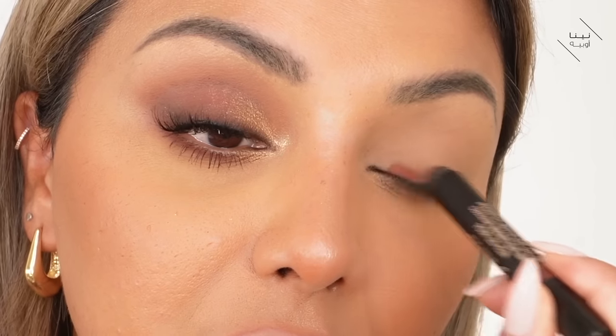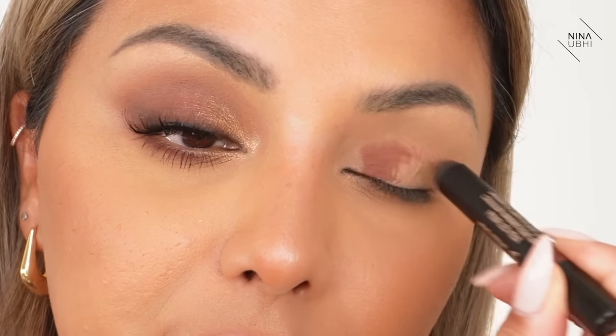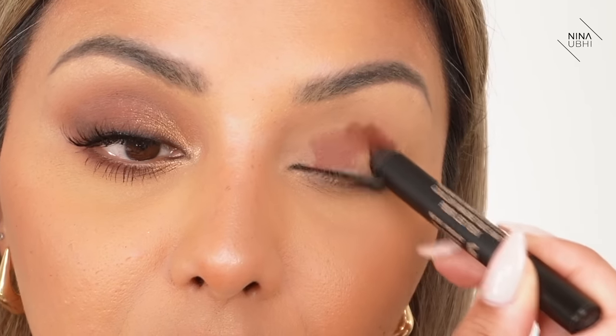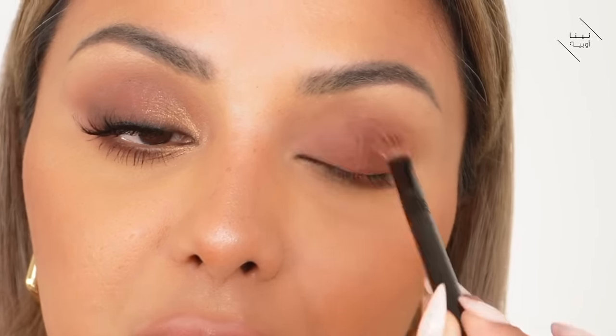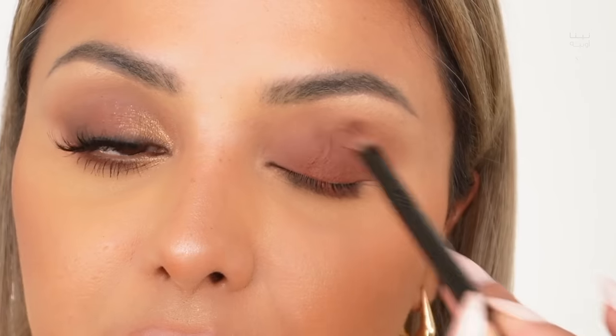Now I'm going to go ahead and do the other eye and talk you through it as well. One tip: if you feel like you're gaining something from a video or a book, I always recommend watching it twice. The first time you'll be surprised how much you absorb the second time that you missed the first time. So watch the videos twice — it's really going to help. I'm coloring in my lid, creating a rough semicircle, not going above the socket.